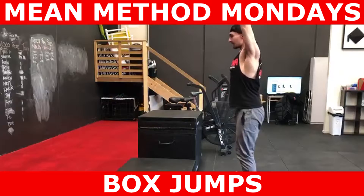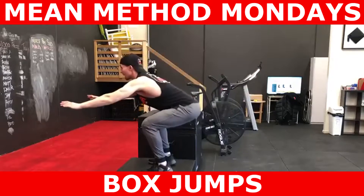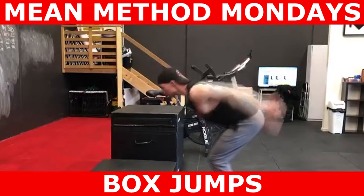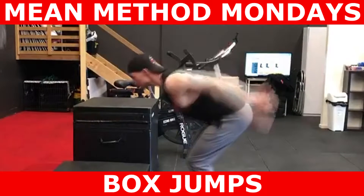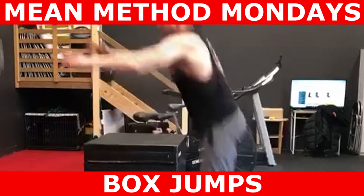We actually begin the box jump by rapidly flexing and then extending the humerus. You want to end up in this little quarter squat position with your arms back. Then you need to rapidly swing your arms up and leap onto the box.